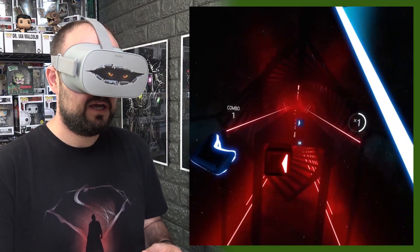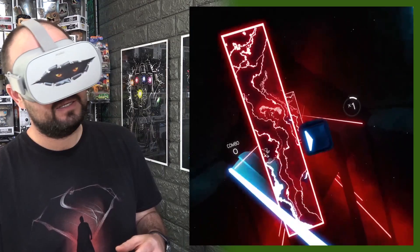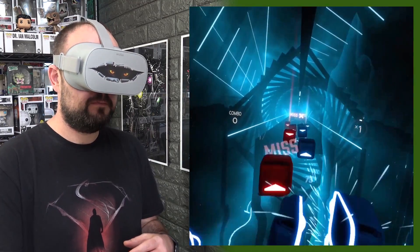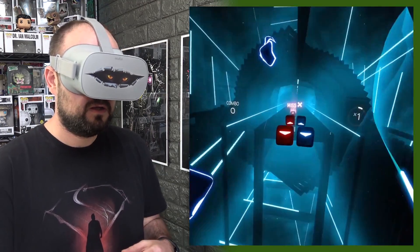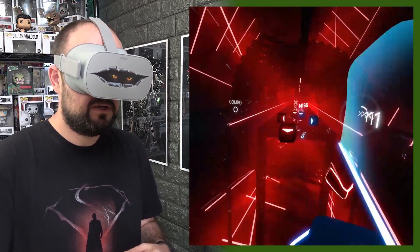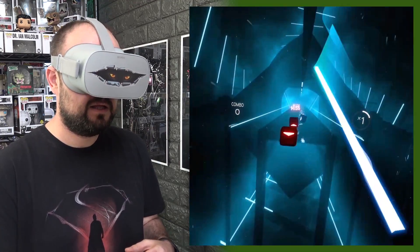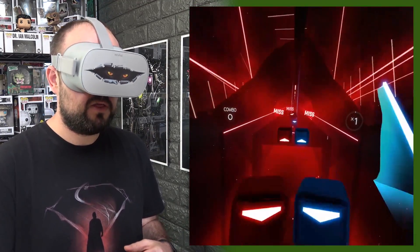So here we are in Beat Saber and I'm missing those ones already. I will admit I'm not the best Beat Saber player. I'm missing a lot because it's missing all the red ones, but it is hitting the blue ones and hitting them really well.